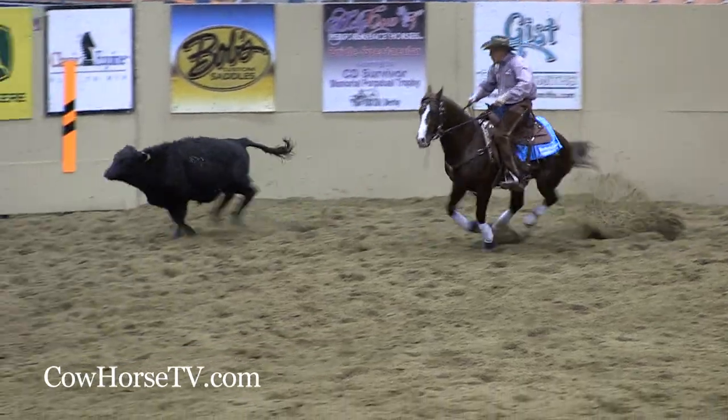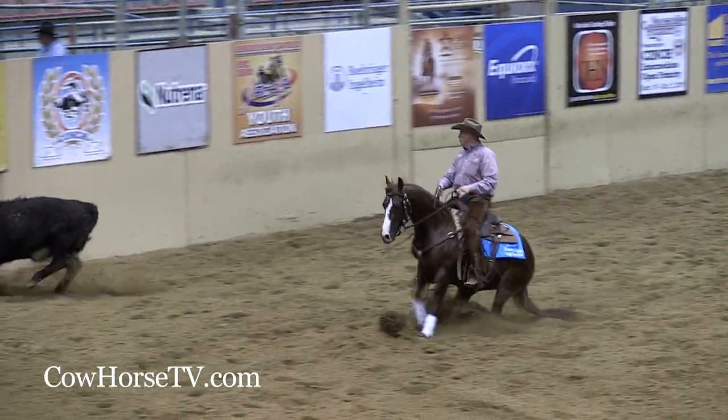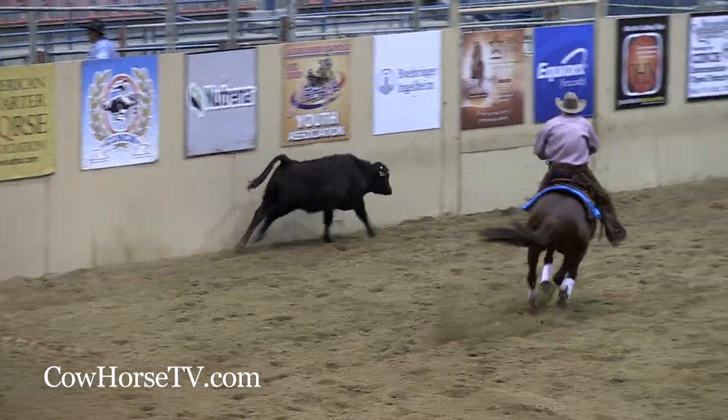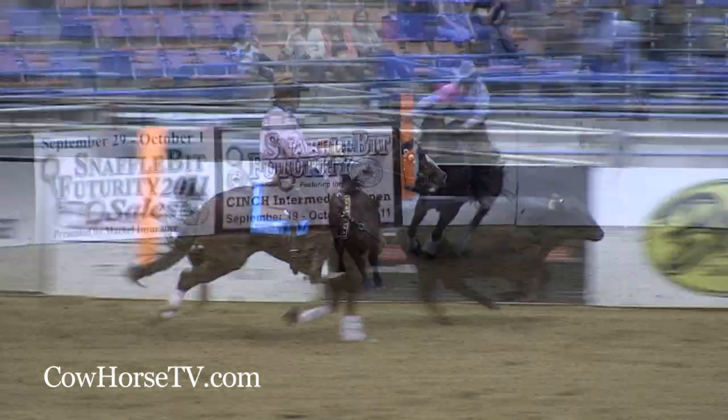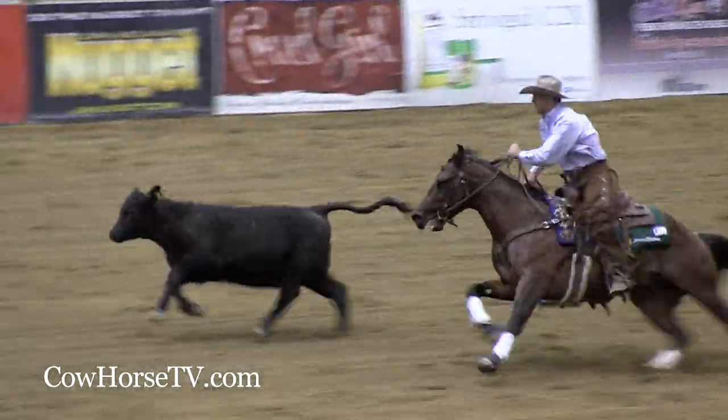Anybody who's interested in doing this sport — I know you're seeing a lot of the top professionals here today and it's exciting to watch, and you're wondering if you could do it — you definitely can. There are entry-level classes at this show and at all our shows, starting out with the boxing classes. You could get a hold of just about any trainer around and they'd be happy to put you on a horse and let you try it out. And if you're up there in Yamhill, Oregon, I'll darn sure be the guy to help you out.